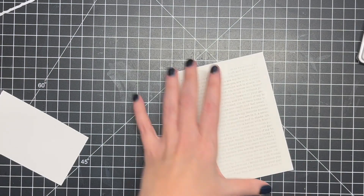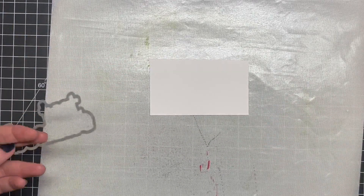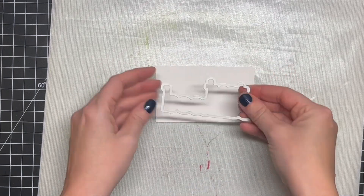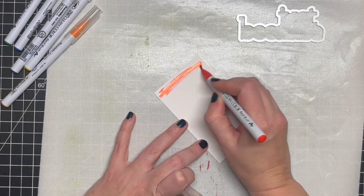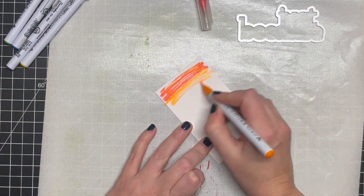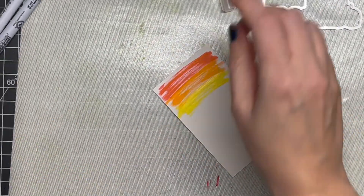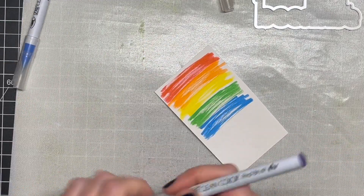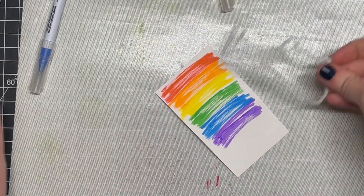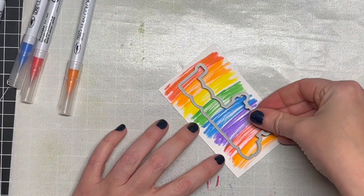Once I had that done, I'm going to get working on my rainbow background. Normally with any word die I'll cut the background out of a solid piece of cardstock and then do some kind of color or glitter paper on top with the main words. But this time I wanted to try something different — I think I saw Kathy Zielski do this. I'm going in with a few of my Zig markers on some Bristol smooth cardstock, then I'll go in with a wet paintbrush to even out the colors and blend them a little bit.